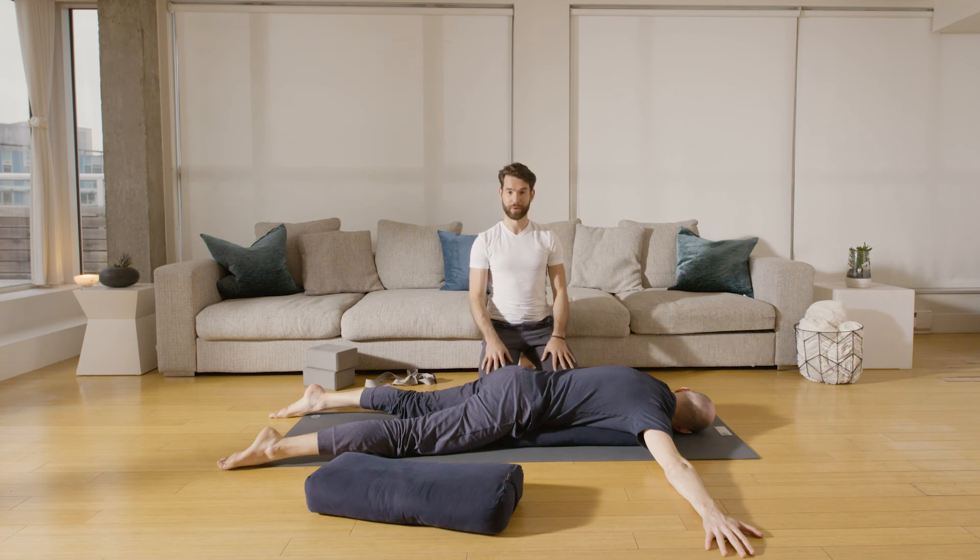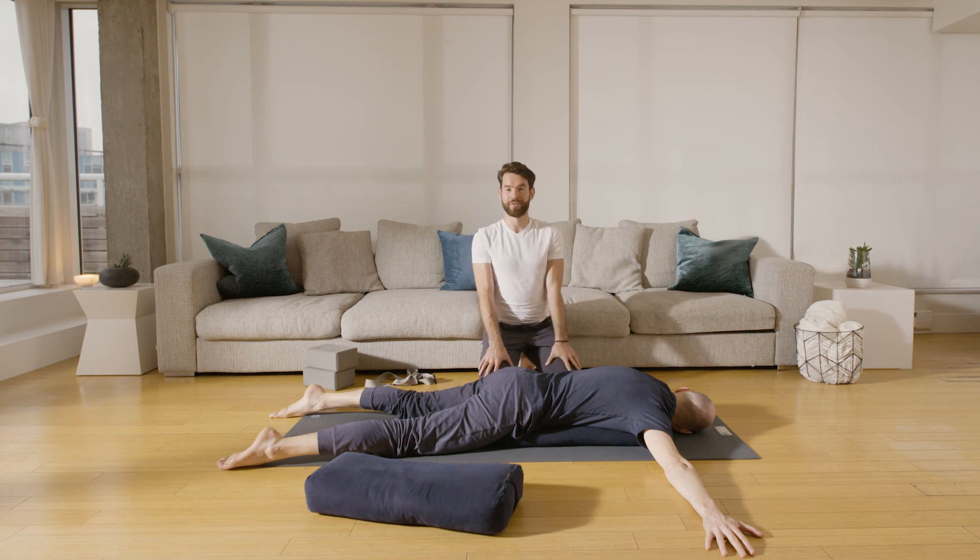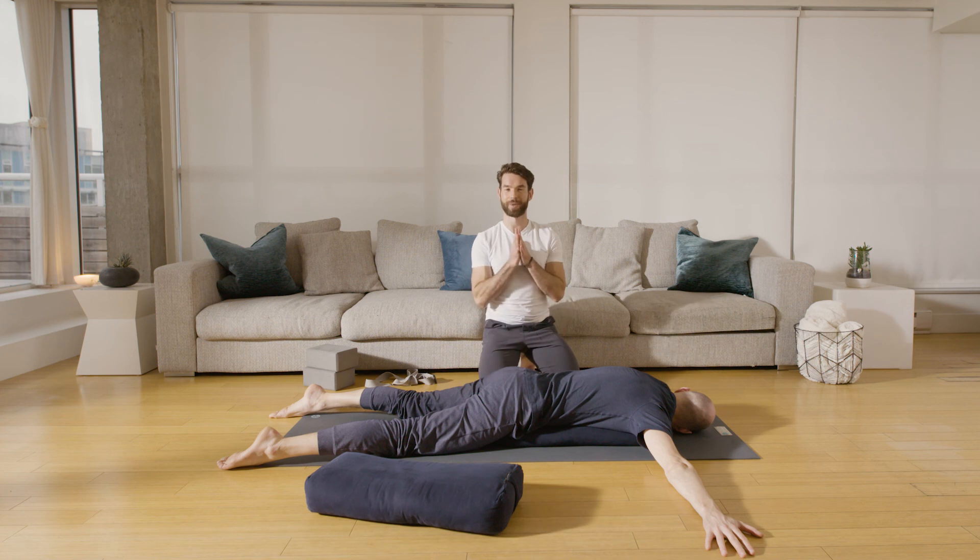Feel free to stay here for as long as you like — five to ten minutes. My name is Juan once again, and don't forget to visit the other videos on our YouTube channel. Thank you so much. Namaste.